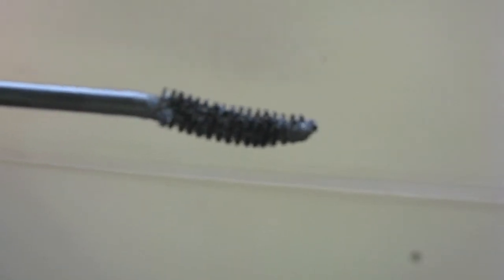Next, I'm applying Bourjois Volume Glamour Ultra Curl Mascara to my lashes.